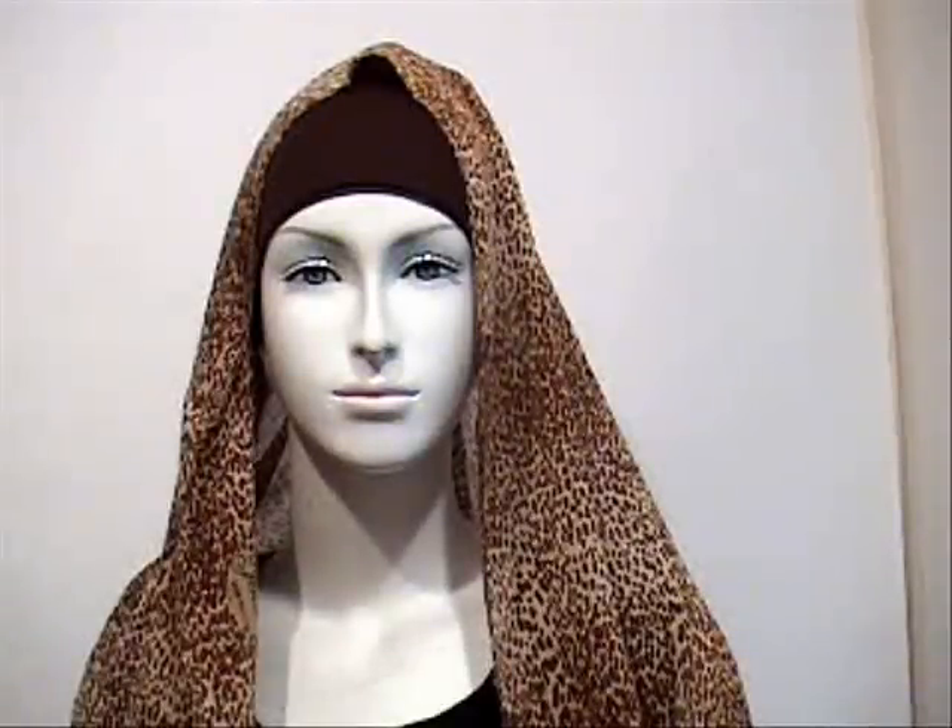Today we're going through another trendy style that has been out there for actually a few years now. It involves using a cotton underscarf or a polyester underscarf — you can see here in chocolate, dark chocolate brown, one of my favourites — with a polyester shala. You can wear any kind of shala with this style, but it particularly goes well with patterned shalas or shalas with texture, thicker ones meant for winter, or chiffon.